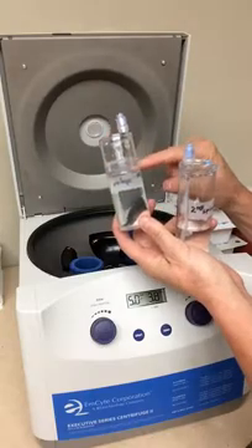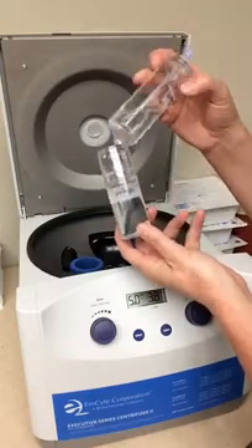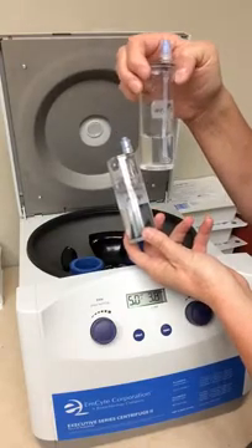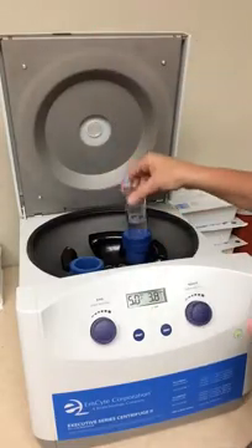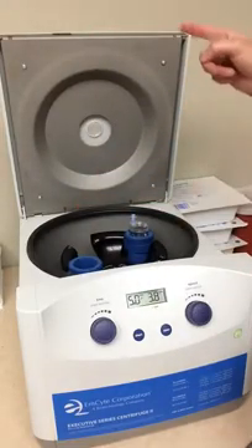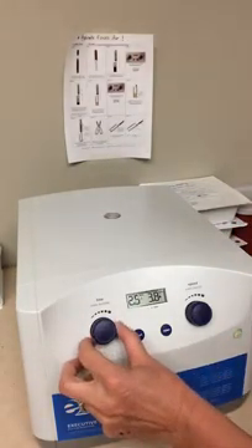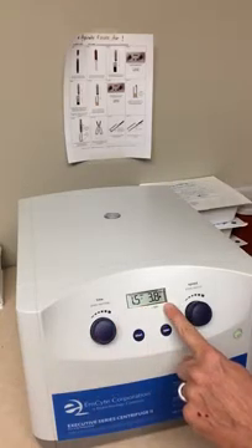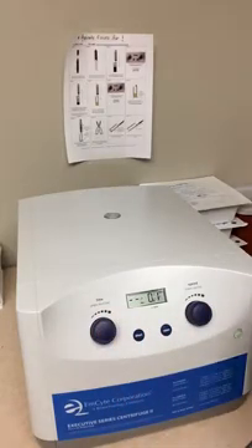The first spin is done with the disc conical. The second concentrator is just the straight tube. For your first spin, you'll use the first spin counterweight and your blood product. You'll hold the door closed — it'll automatically close. Dial your time to 1.5 minutes and your speed at 3.8 RPMs, and you just hit start, just that one time.